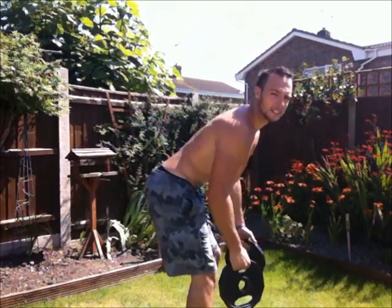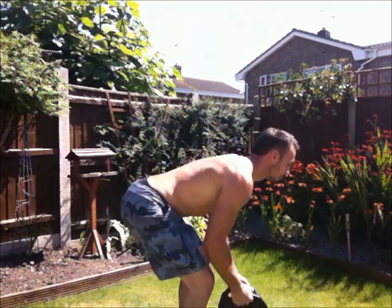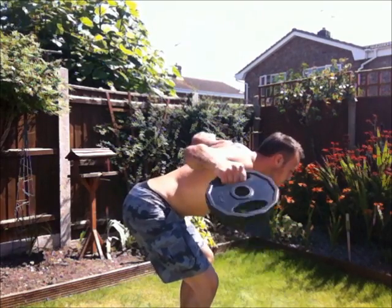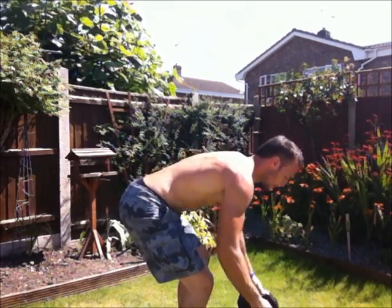Then we're going to go for laterals — feet shoulder width apart, raise just above parallel. No rest at the bottom. And then we're going to finish with a bent-over one — back nice and flat. I don't want to see any backs rounded or raised up because you're not working them properly. It needs to be a nice flat back so you're working your posterior deltoids.